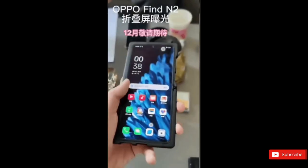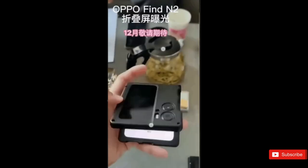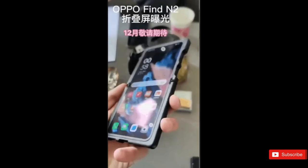At present, the Oppo Find N2 Flip offers the largest cover screen on a flip phone. Reports say that Samsung and Motorola's next flip phones will have bigger screens on the outside.